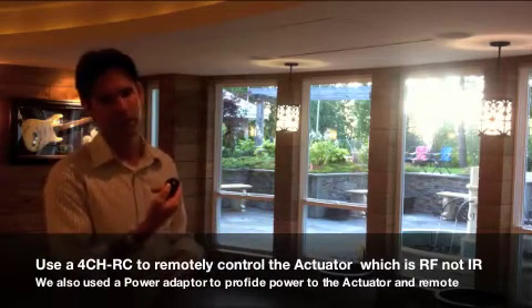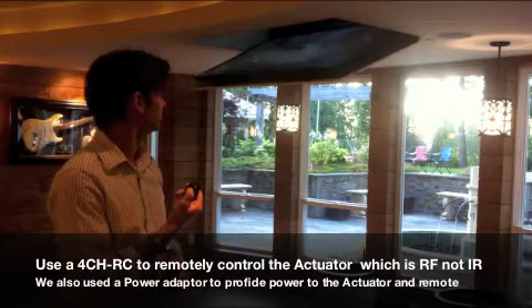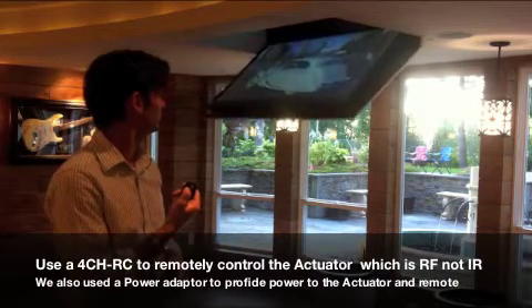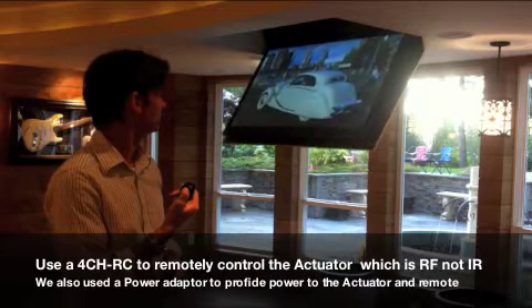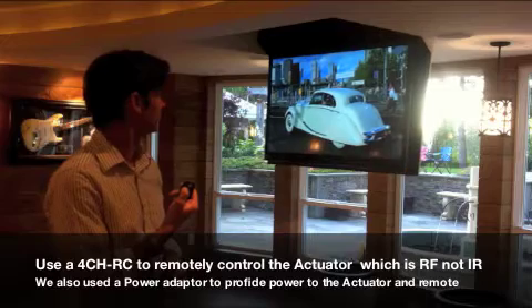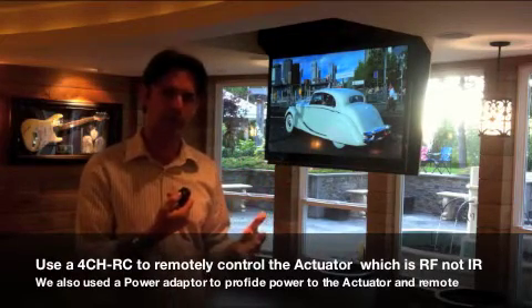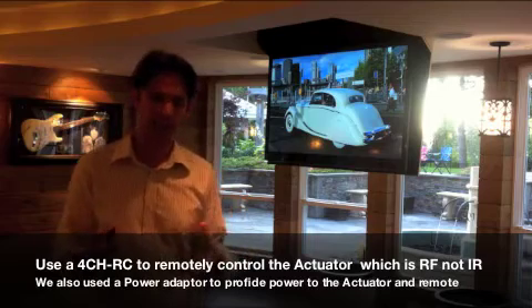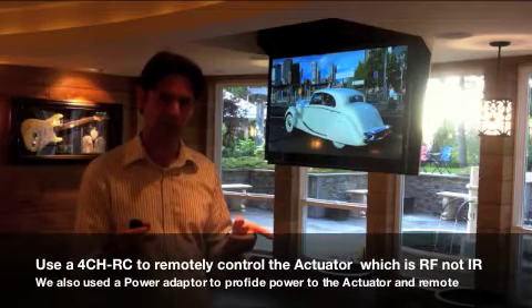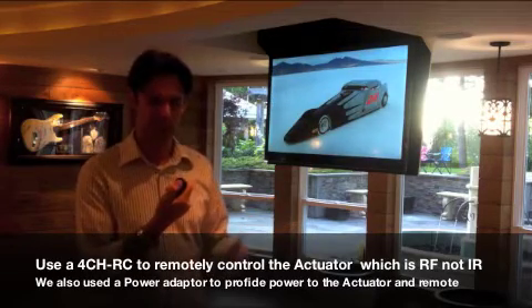It's very simple. You press the down button to lower the TV. Now notice here, the TV automatically stopped when it got to the end, and that's because the actuators we use have built-in limits at either end. So even if I keep pressing the down button, nothing happens, and the same goes for the up.